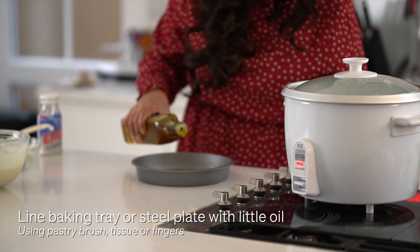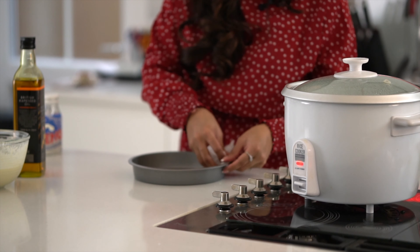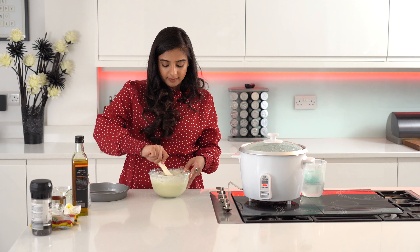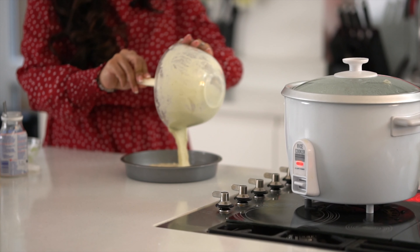Hey, Superfoodies, and welcome back to Cooking with Anjali. Today, we're making one of my favourite Gujarati snacks, which are kata dhokara. I'm not going to be using a steamer today — instead, I'm going to be using a rice cooker. I'm also planning on making another dhokara recipe with another utensil that isn't a steamer, so keep an eye out for that one. In my family, we call them idra, so I'll probably be calling it that throughout this video. Let's just get started.